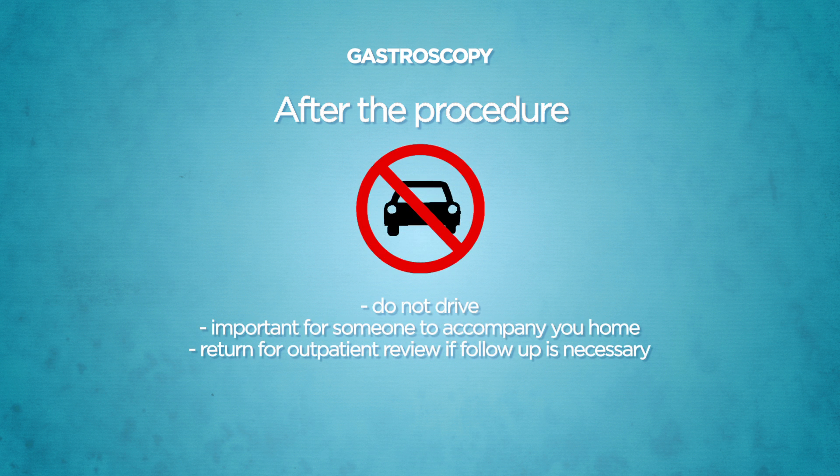As sedative agents may be administered, you are advised not to drive on the day of the procedure. To ensure your safety, it is important to have someone accompanying you home after the procedure. Please return for your outpatient clinic review if a follow-up visit is deemed necessary by your doctor.